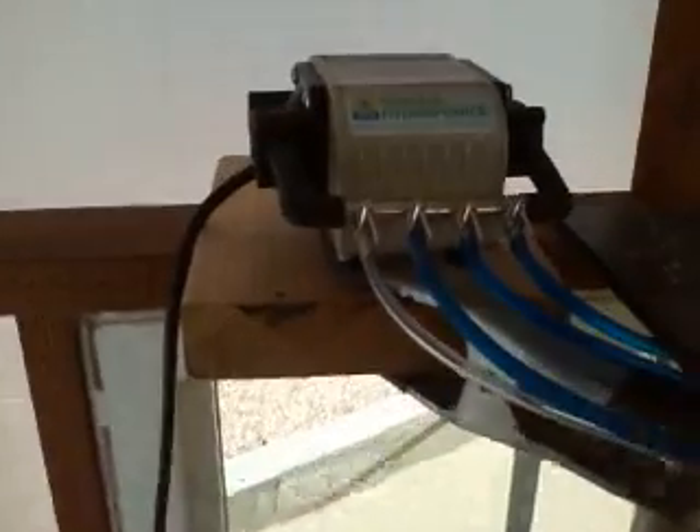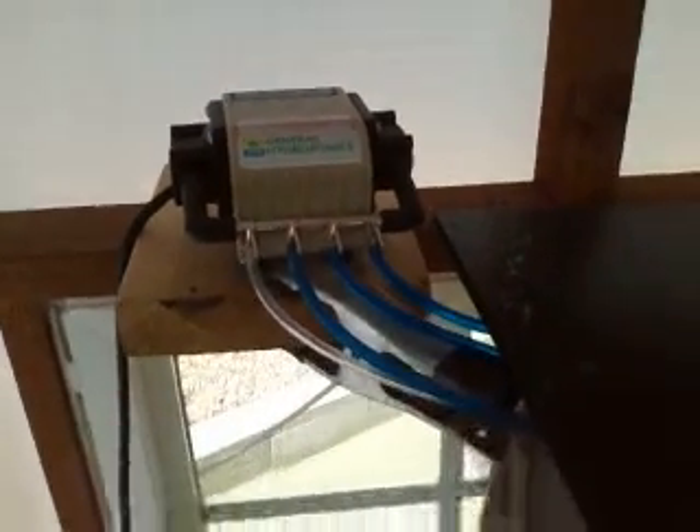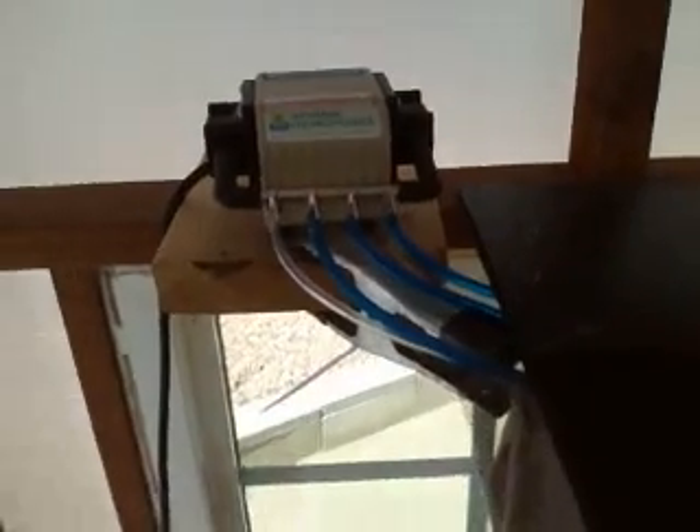There are eight goldfish and one koi, and they're doing well. The air pump is a really great one — probably the best air pump available. I have another air pump but it probably only works half as well.